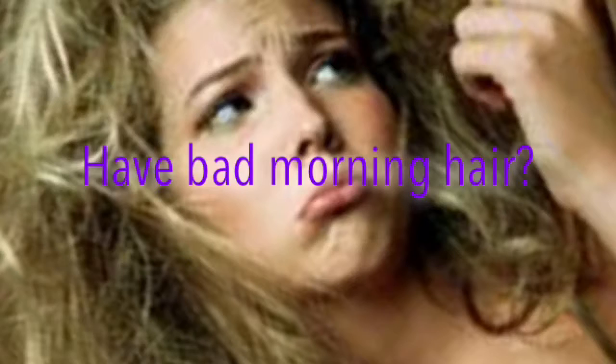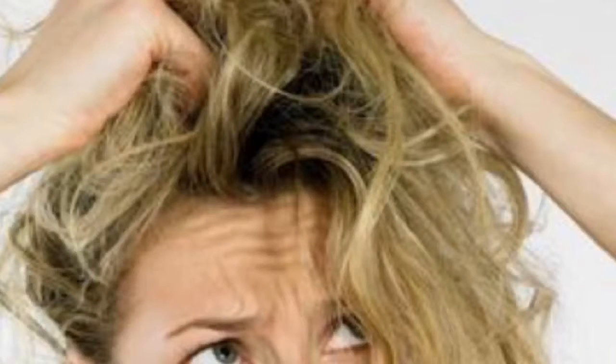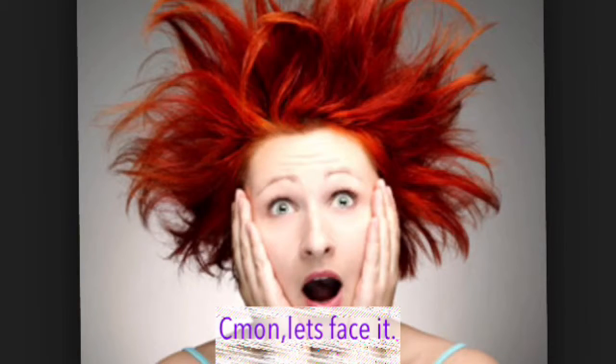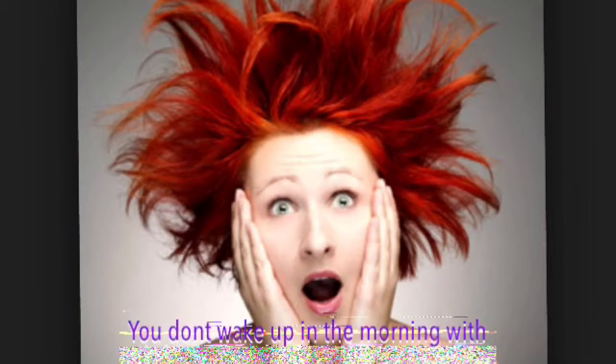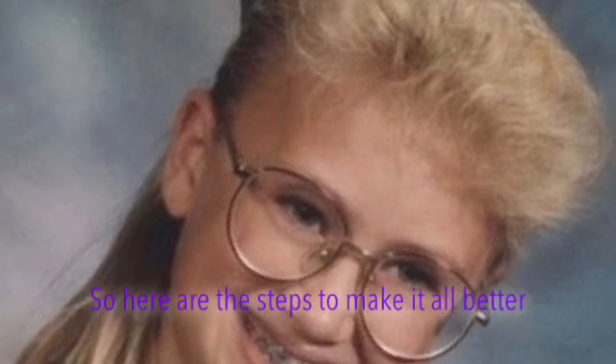Have bad morning hair? Well, don't worry. Because you should know that you are in fact not the only one suffering. So, the question is, what do you do to fix your bad morning hair? Come on, let's face it. You don't wake up in the morning with your dream hair. And morning hair is ugly hair. So, here are the steps to make it all better. Because we feel your pain.